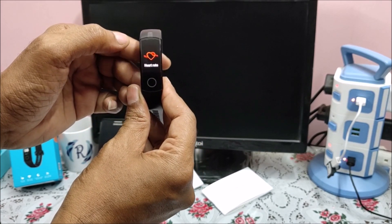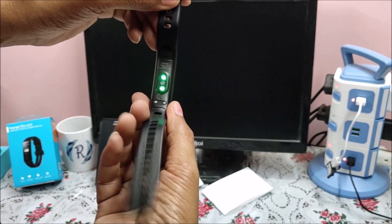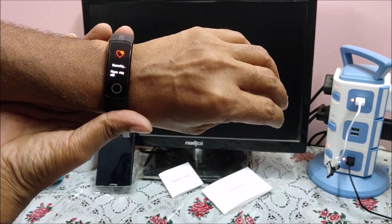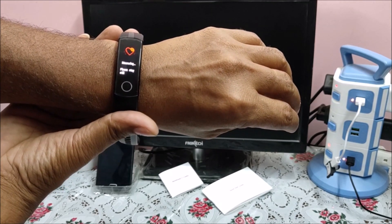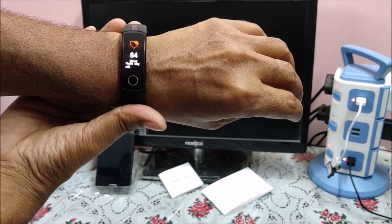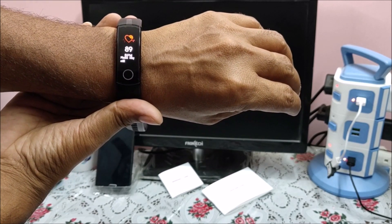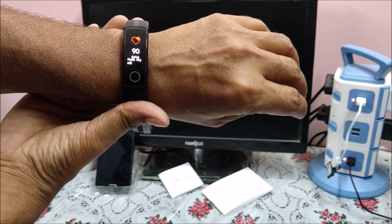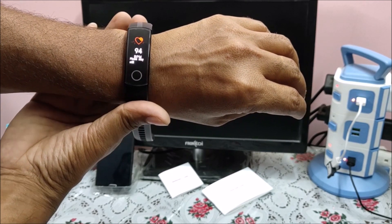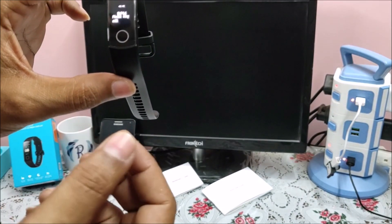After that there is heart rate monitoring. If you click on the screen, you will see two green lights glowing. If you wear it, it says 'please stay still' and then shows readings — 76, 84 — and after a few seconds it stabilizes. This is the way you can check heart rate monitoring. As soon as I remove it from my wrist it goes blank.